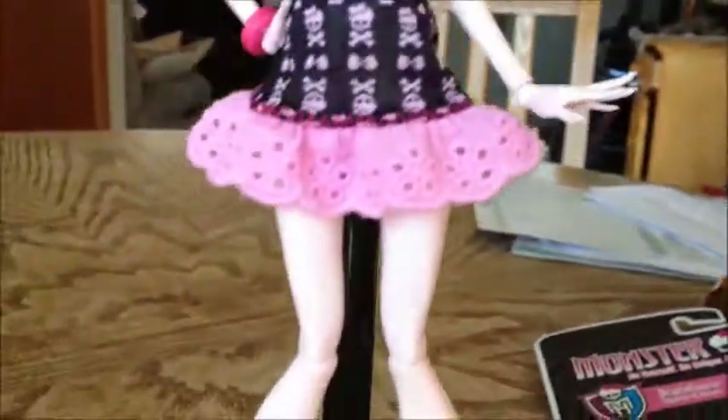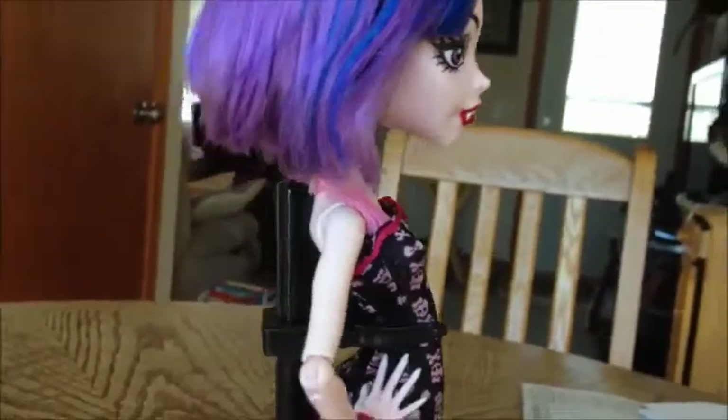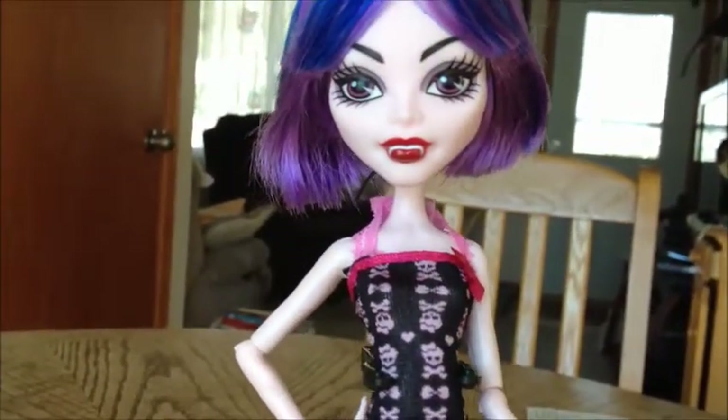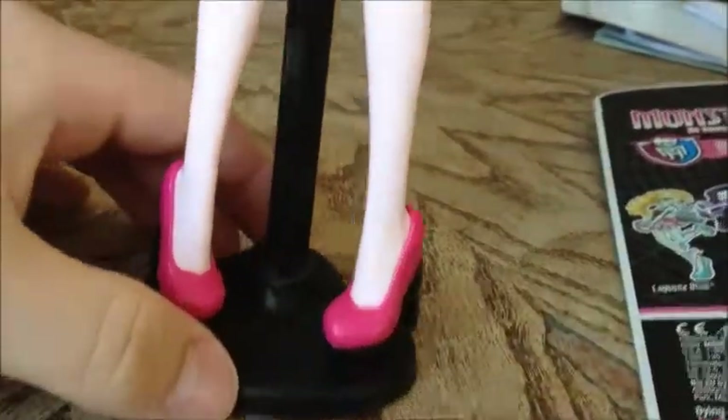And here is the doll. I actually do not have an open Draculaura — well, I did, but I was rerouting her and her whole head cracked. So I'm using my Create a Monster Wave 1 Vampire to model this outfit for you, because she's like the closest thing to Draculaura.